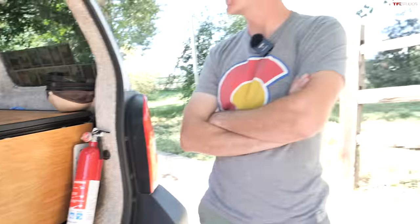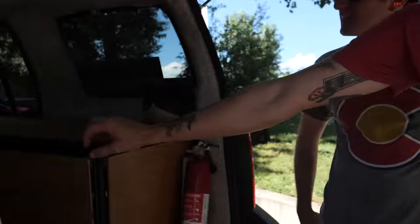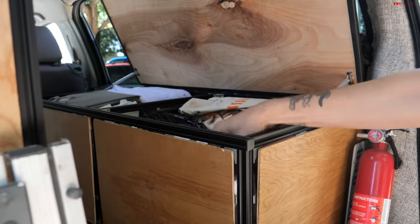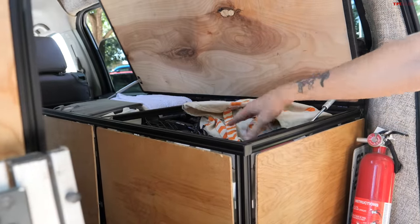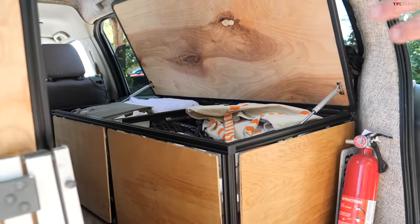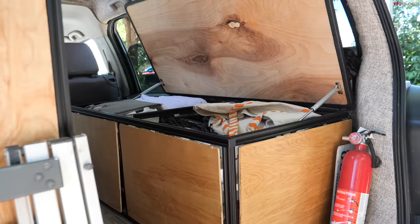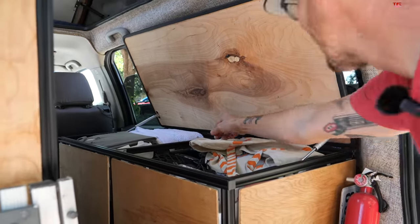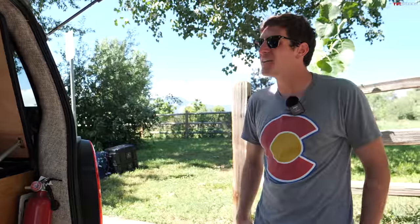Inside there's just a basic chest — don't mind that — with some RC cars and our scuba gear. It seems weird talking about scuba gear in Colorado, but when you've been living off-grid for three years, you just have adventure stuff wherever you go.